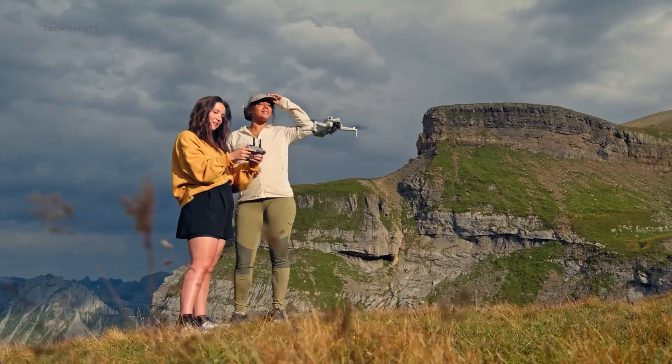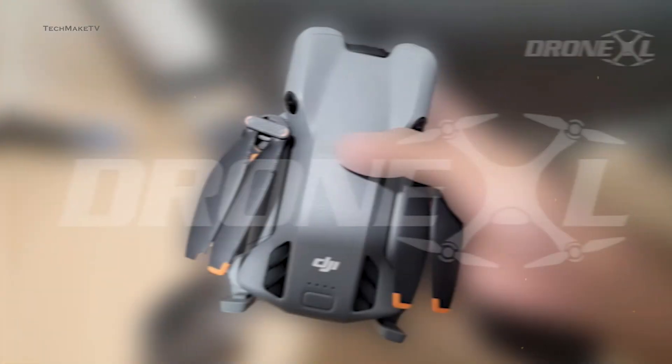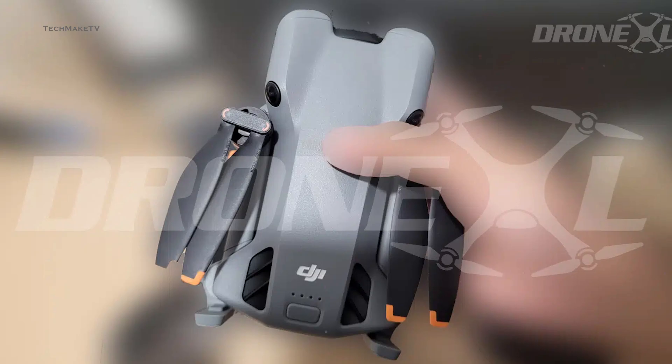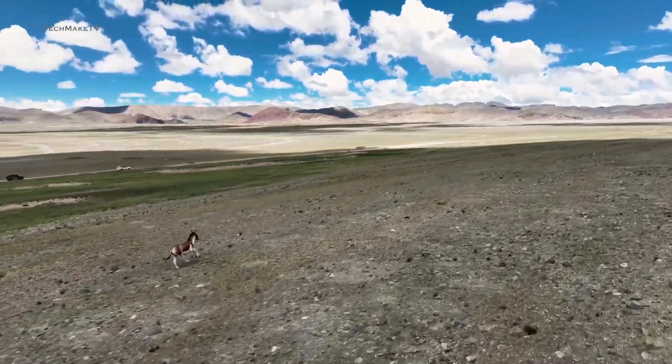Definitely a huge milestone for the company. The drone still looks pretty compact when folded and fits right in the palm of your hand. So, what other upgrades are we looking at? Let's find out.